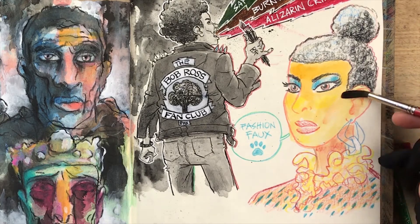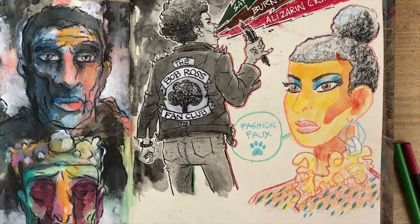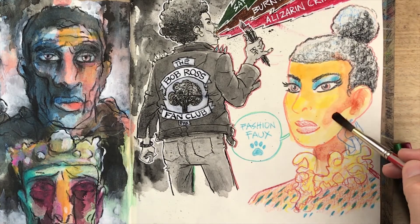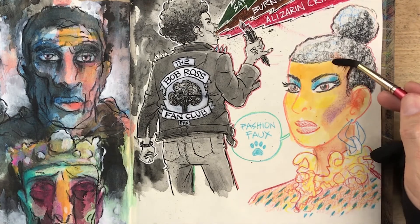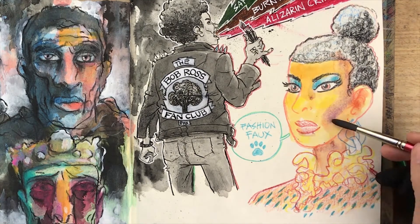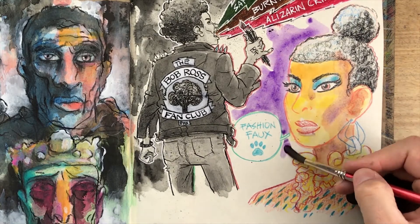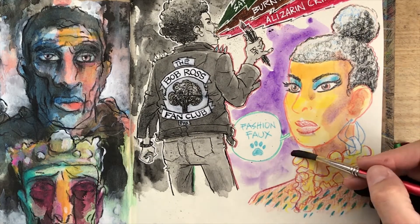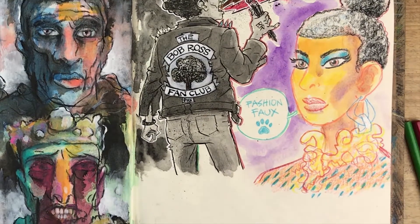Here's a little secret: this spread is made up of my favorite things to draw — a guy in a leather jacket, some floating heads, word balloons, even stars all over the page. These are all fallback drawings for me, stuff I know I'm pretty good at and that I like to draw. Starting with something you know you can do is a great way to battle a blank page.